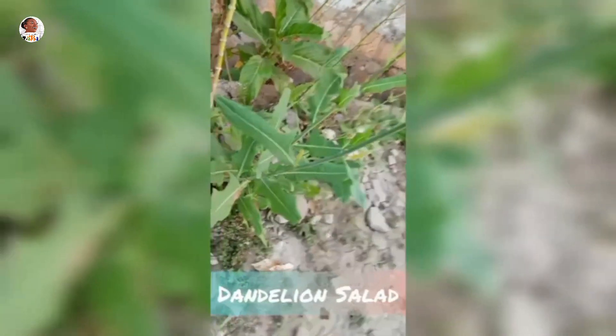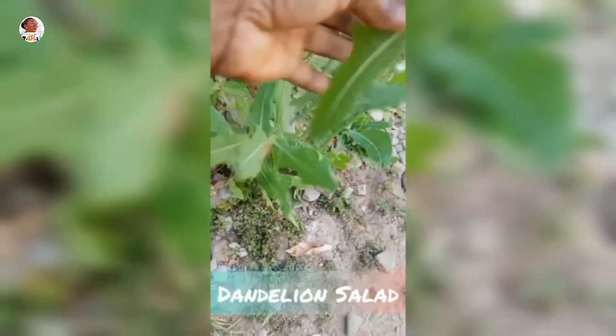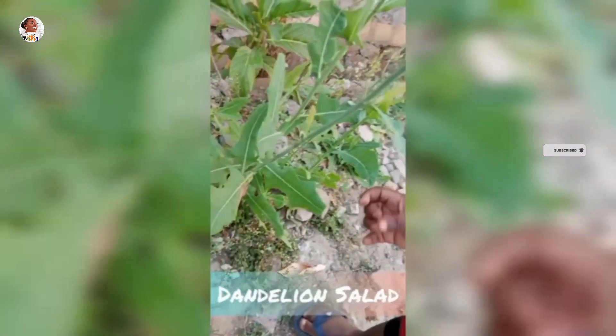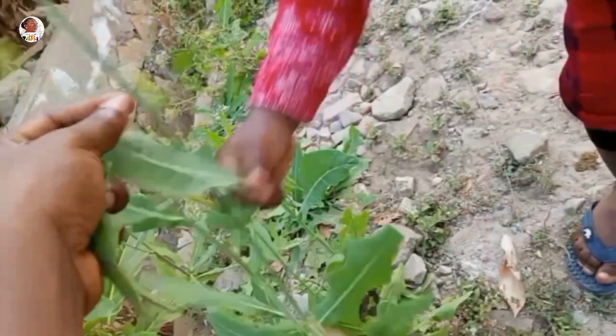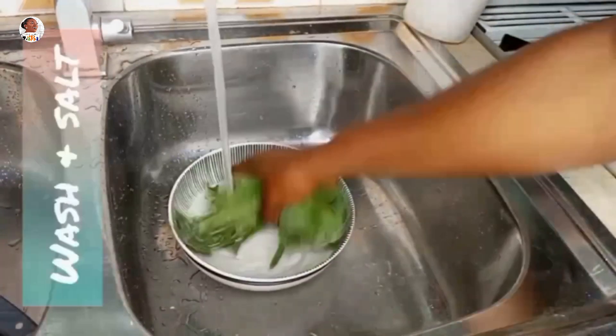Hi lovely family, welcome to your favorite cooking channel, Cooking with Abba! Today I'm going to show you one healthy salad you can do in the morning before you start your day, or in the evening when you're ending your day. It's also great for people who are dieting or trying to lose some weight. I picked these dandelions in the morning with my little nephew — shout out to papa!